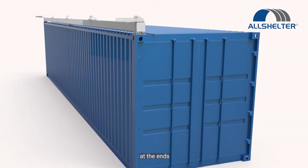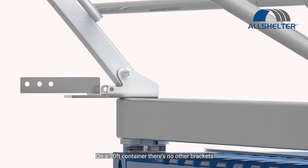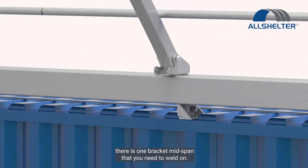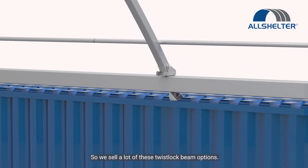With a twist lock beam at the ends, it's connected to the twist locks. On a 20-foot container, there are no other brackets. But on a 40-foot connected container, there's one bracket mid-span that you need to weld on. So we sell a lot of these twist lock beam options.